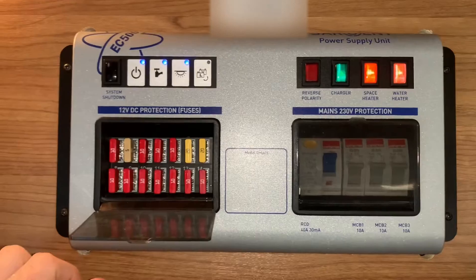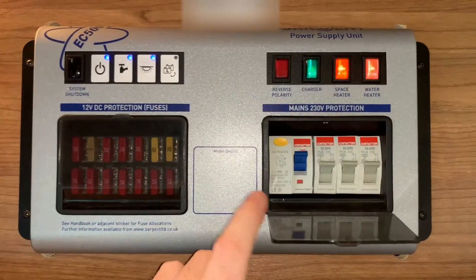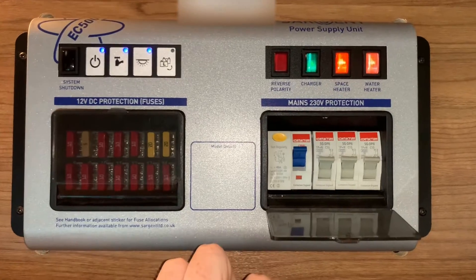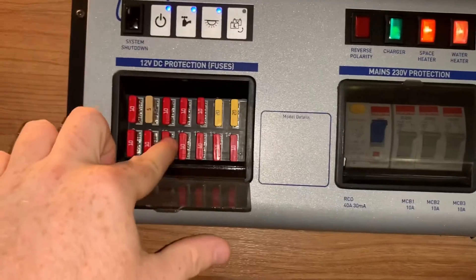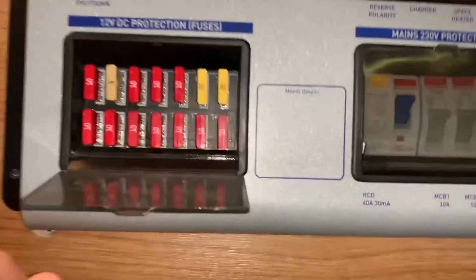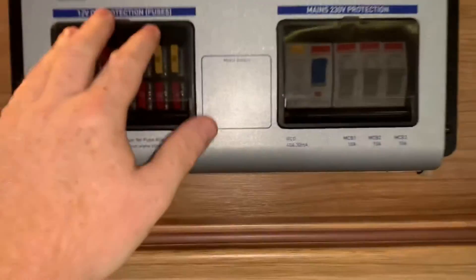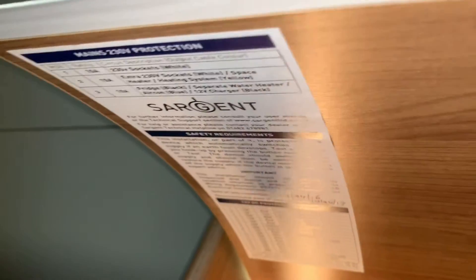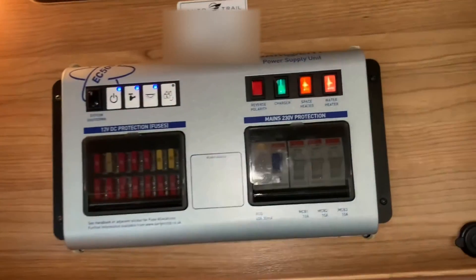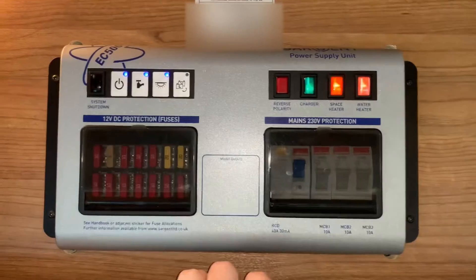In this bottom left corner we have your DC fuses, we then have your mains RCD and MCB trip switches as well. These are all labelled here as you can see and the fuses are numbered inside. It's a bit hard to see but you can see the numbers there on the backing plate for the fuses. And there's usually a reference sticker like this that you will find somewhere in the vehicle in this vicinity that should tell you what is doing what according to those labels.